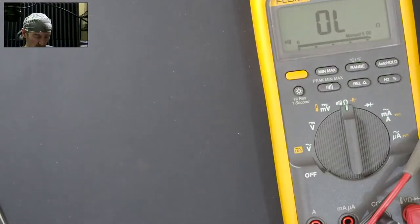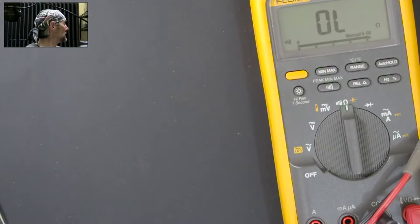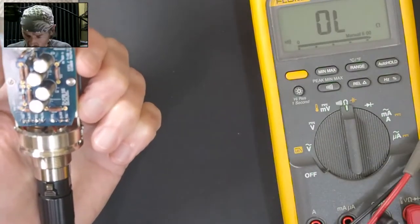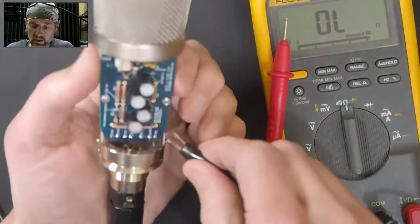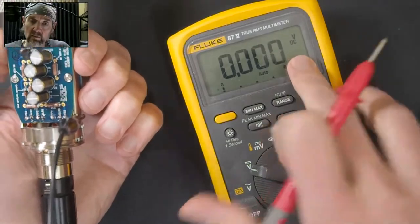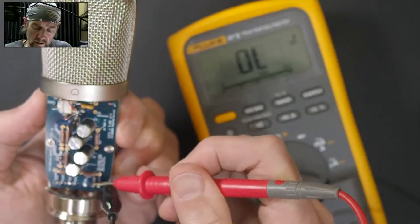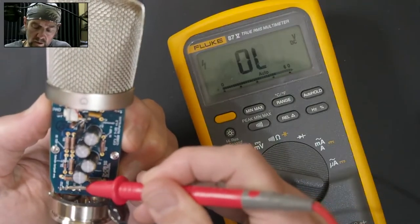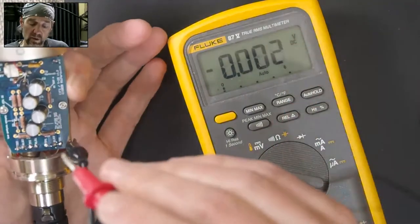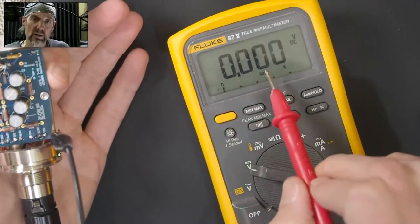Back to checking voltages. Clip the black probe to the chassis and measure DC voltage. XLR pin one is going to be zero as expected. Then there's pin three and pin two. You want pins two and three, in a mic that's working properly of this design — and perhaps all designs — to show even voltages. So that's a good thing.